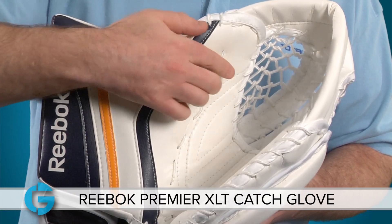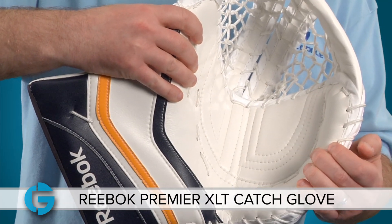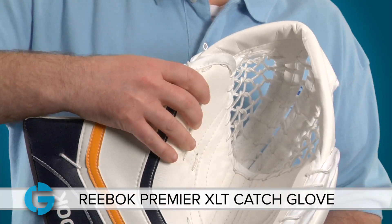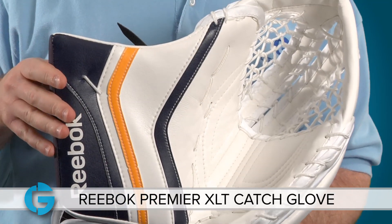It also directs pucks into this new deep double T-web pocket. To further protect against impacts, Reebok has added internal ridges to the XLT cuff plastic to increase its durability.